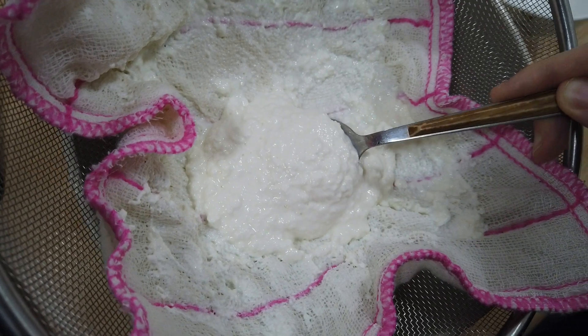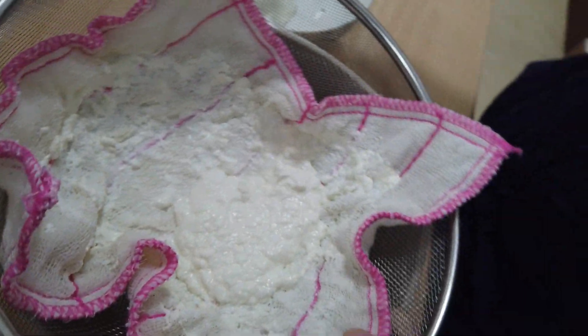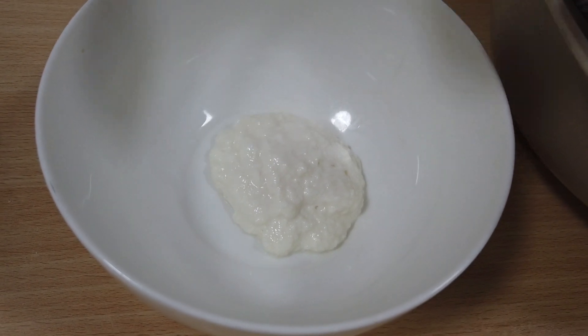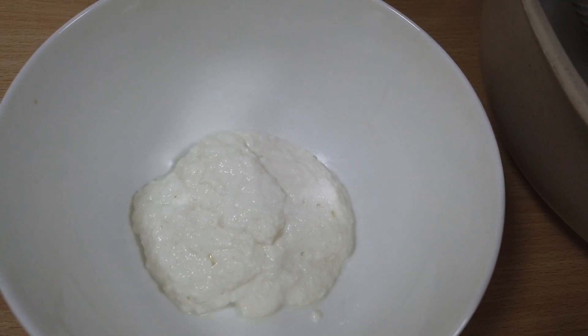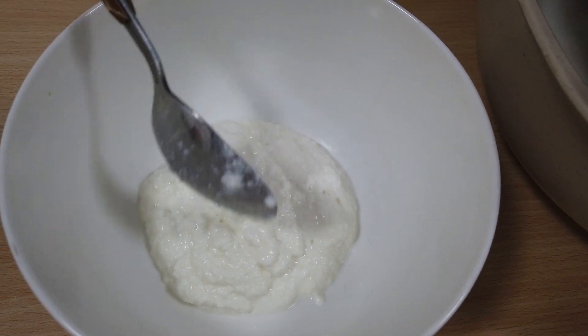We're going to put this into a little bowl here. We like to use this on sandwiches, in lasagna, on pasta, and I even tried it in tacos instead of sour cream, and that was really good last time. I really liked that. So there's some extra options for you. There's our ricotta cheese.